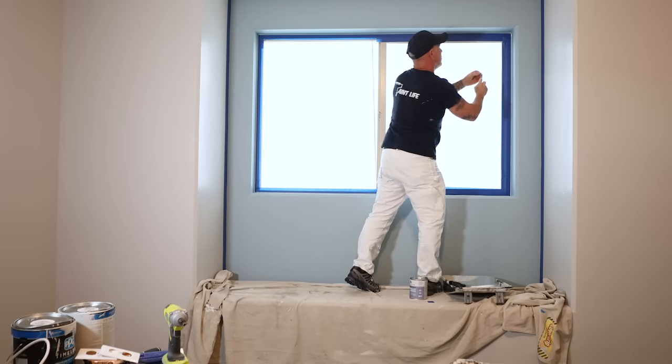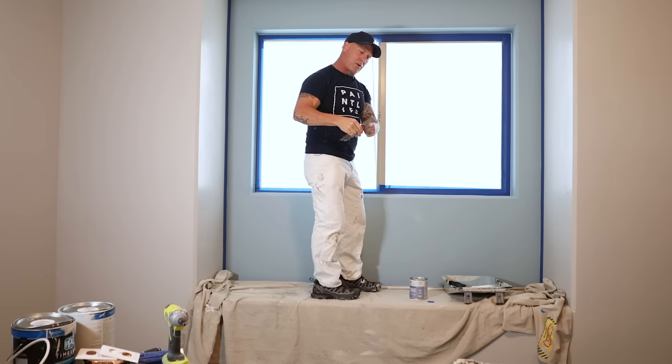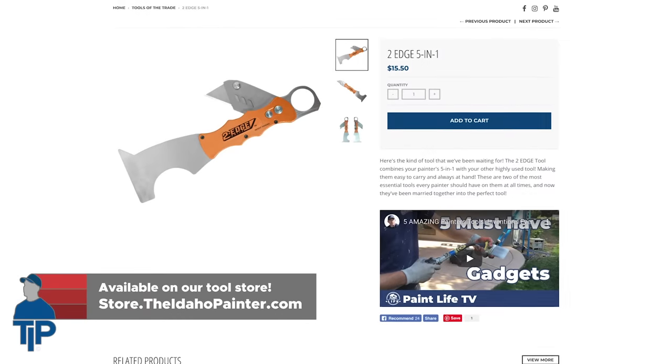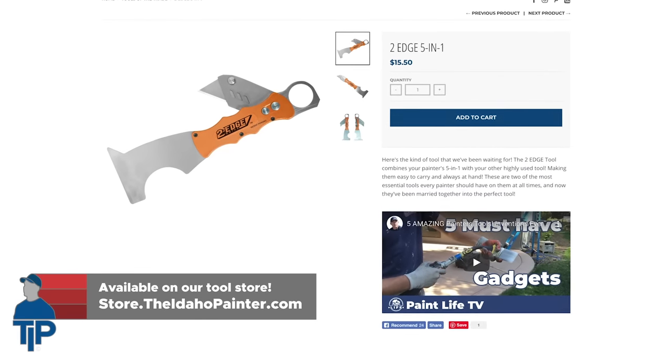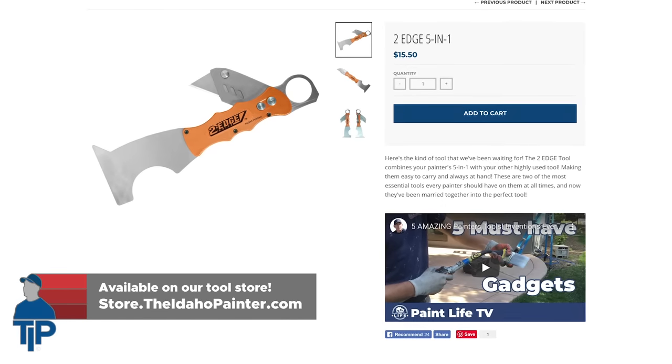I use this knife to help clean out my rollers. A lot of people ask me what the curved portion is for — it's used to scrape paint out of your rollers. That way you can save the paint and your rollers will clean a lot faster.